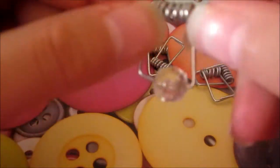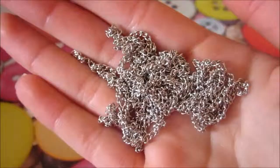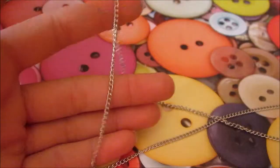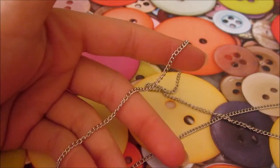Just connect them both so they're like that, and move your bead to the middle. Make as many of these as you want. Make sure your chain is thin — now measure your chain around your neck and cut it to the length that you want.